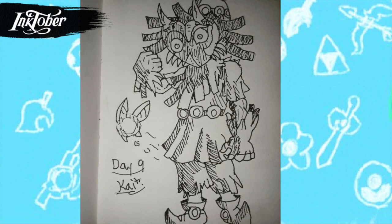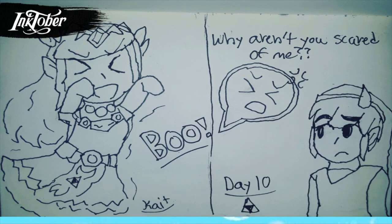Speaking of favorites, for day nine I drew Skull Kid with the Majora's Mask, and I had a ton of fun with this one. I went off the original artwork for Skull Kid — I actually have a poster of it in my room. Since that drawing is heavily shaded, it was really nice to shade this one in just black and white. I think it turned out really well and I'm very happy with it.